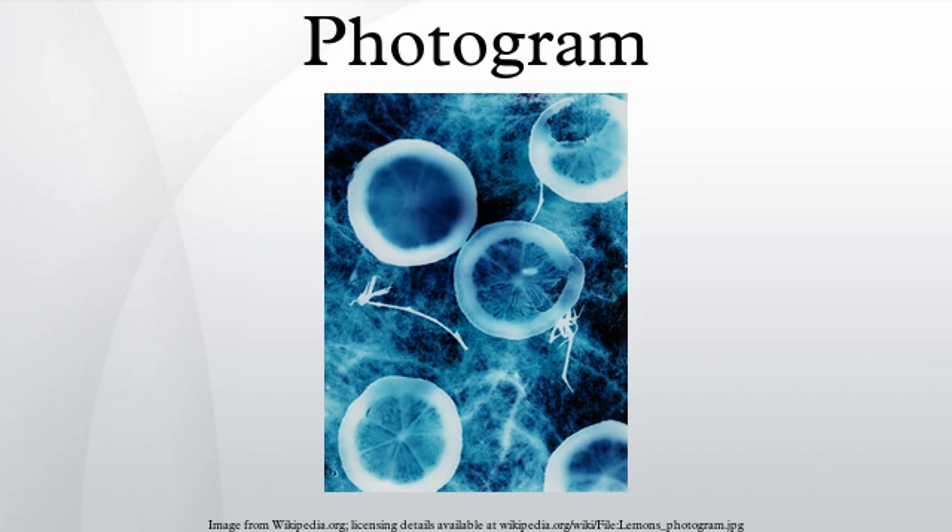In a darkroom, or a darkened room, objects are arranged on top of a piece of photographic material, usually photographic paper. When the operator is satisfied with the arrangement, the photographic material is exposed with light, usually by switching on an enlarger or other artificial light source. The material is then processed, washed, and dried.